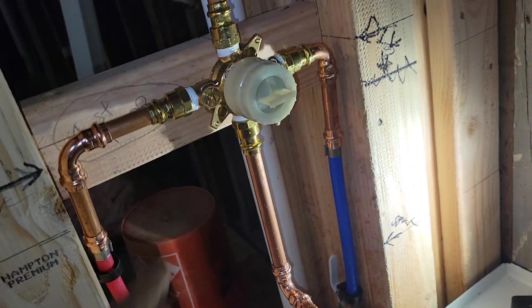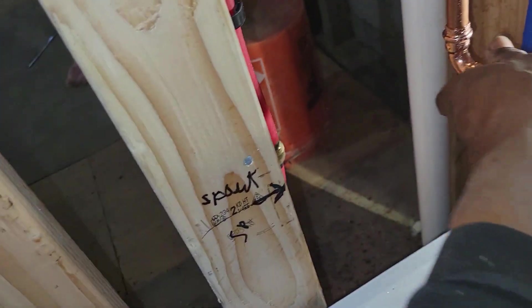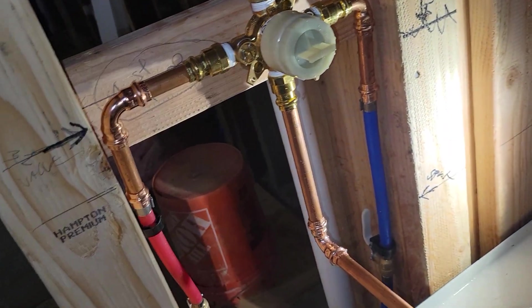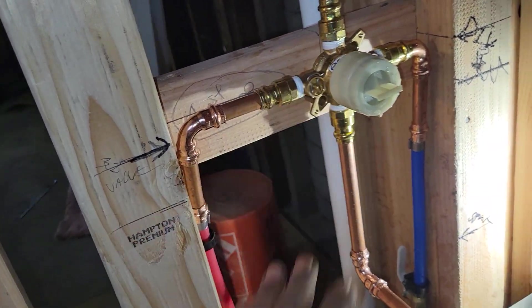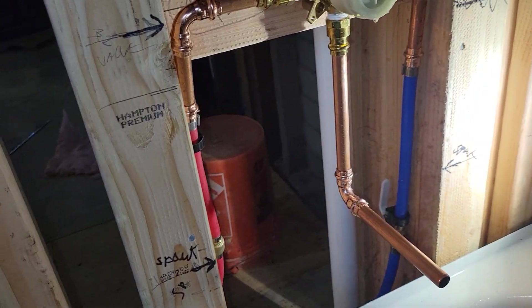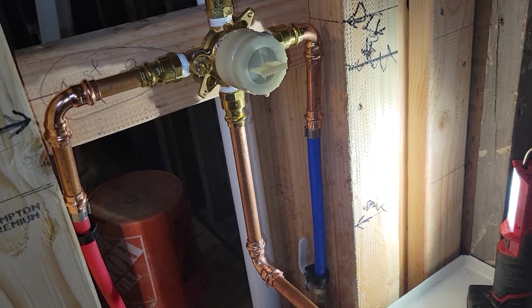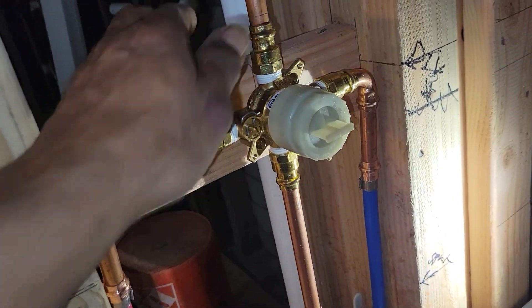The pros I can see to this is it's a way to test all your connections. The cons I have is years ago you bought this body, it had the cartridge, it had the finished trim. So they've managed to do what I call the bodega move — where they sell you the body separate from the cartridge, from the trim — which gave more options, probably a slew more marketing people running around to the supply houses selling different kinds of trim.